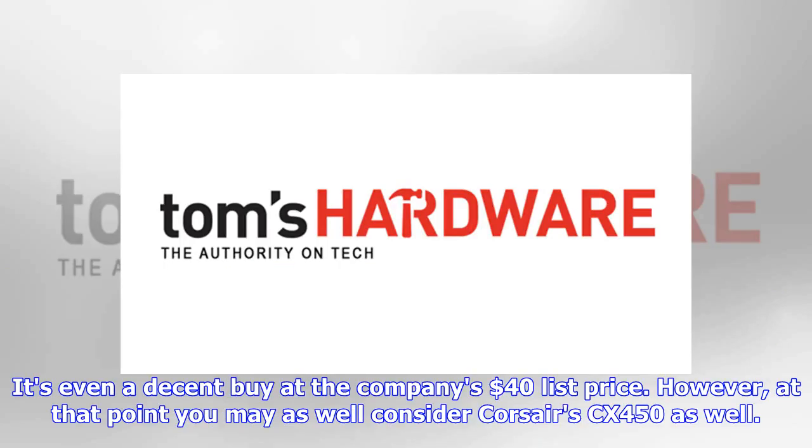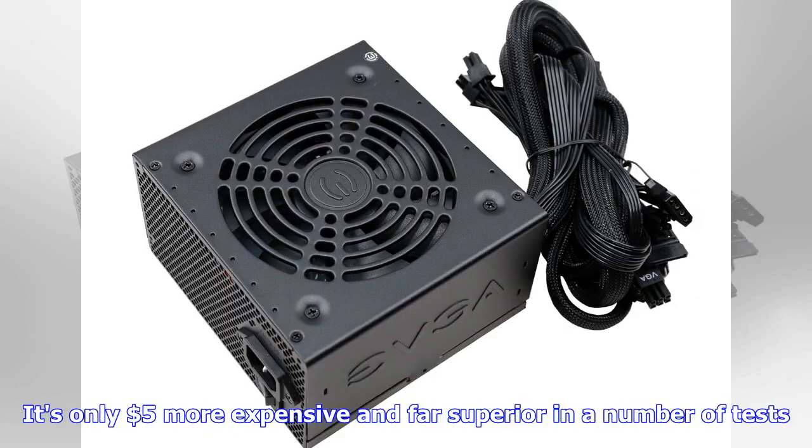It's even a decent buy at the company's $40 list price. However, at that point you may as well consider the Corsair CX450 as well — it's only $5 more expensive and far superior in a number of tests.